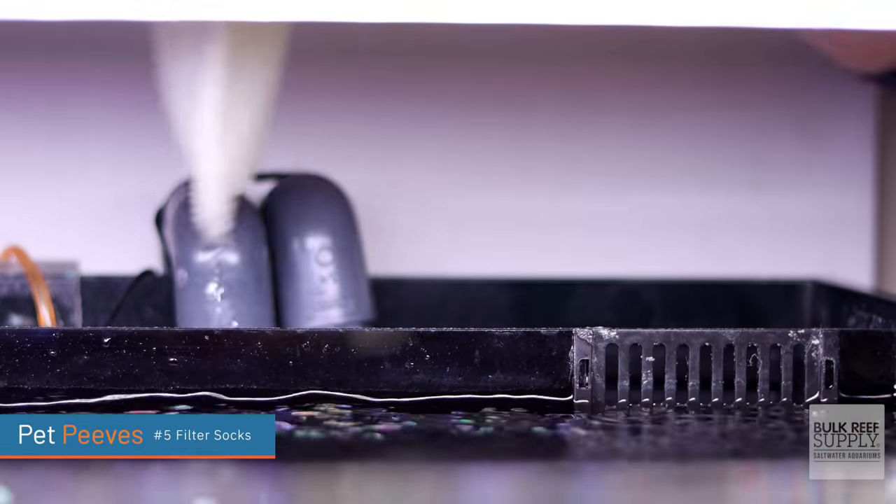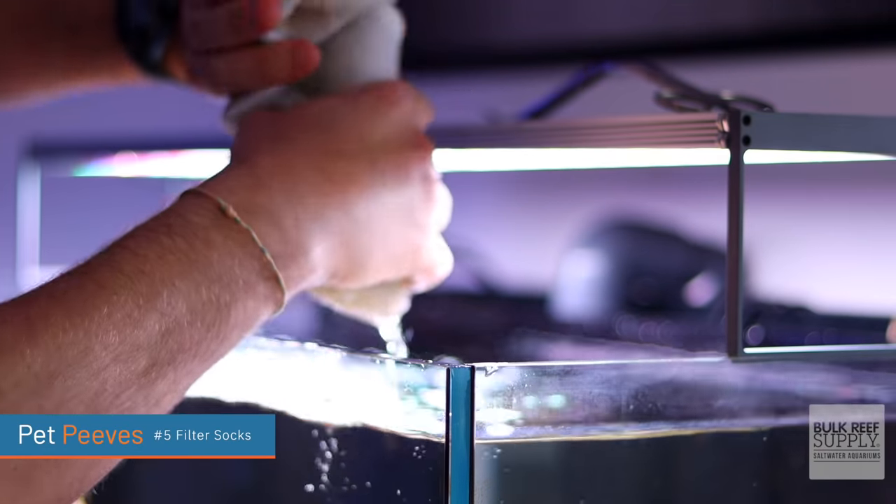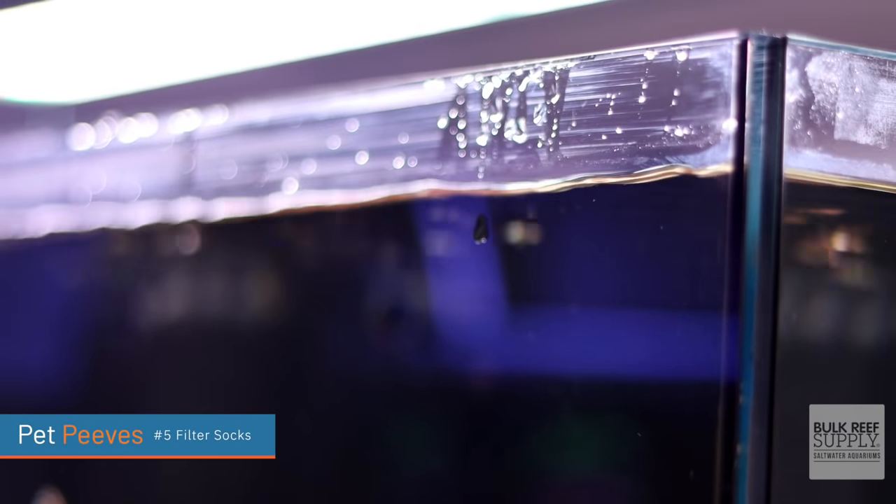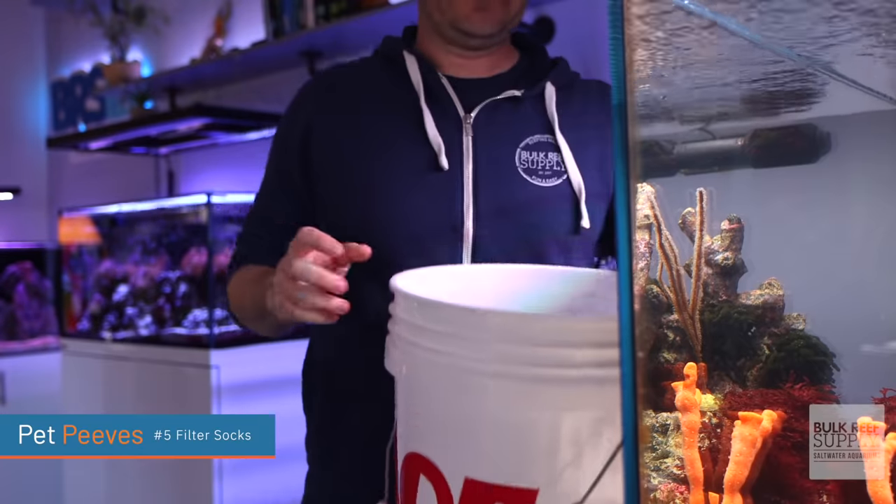I have to change 11 filter socks twice a week and I dislike it very much. Having to wring them out — where do you put them in the meantime? Oftentimes I get crud on the ground, oftentimes I get some drips of salt water that go down the outside of my tank. Then I gotta put them in a bucket, the bucket sinks, I gotta wash them. It is so unpleasant, but so necessary.